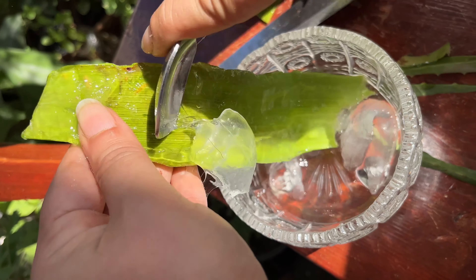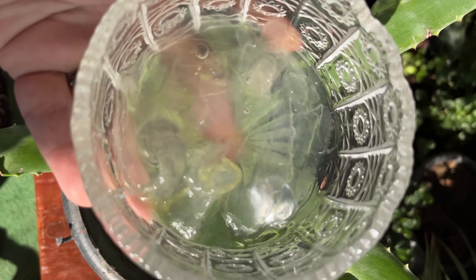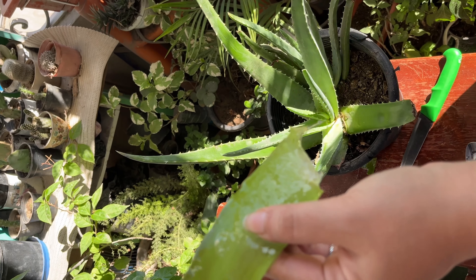استخدم ملعقة لاستخراج الجل الشفاف من داخل الورقة. ضع الجل في وعاء محكم الإغلاق واحتفظ به في الثلاجة.